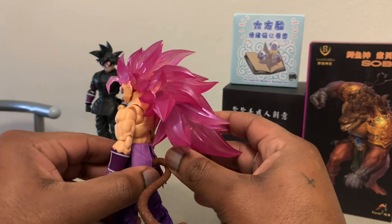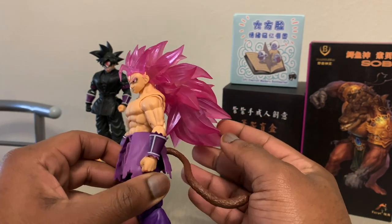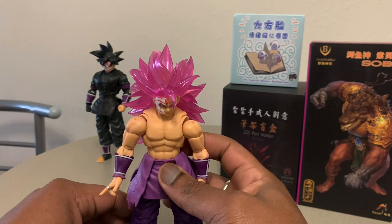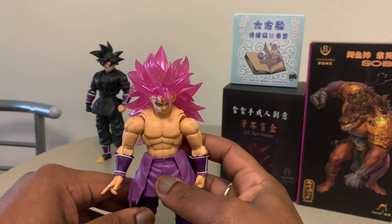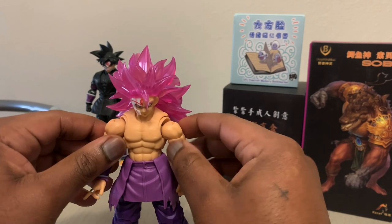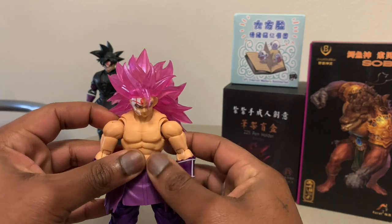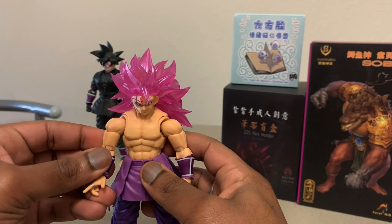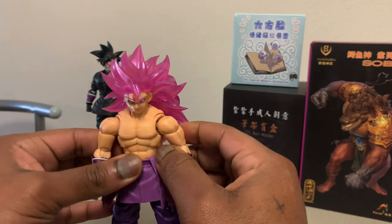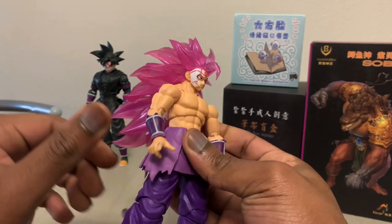I am super hype about this guy. I've never owned a transparent figure — a transparent hairpiece figure of the DB series. I know they came out with that Super Saiyan 3 Kaioken Super Saiyan Blue Goku a few months ago with the Vegito pre-order releases, and I never had a chance to get my hands on that one because I had already pre-ordered the Super Saiyan Blue Super Saiyan 3 Vegito. So I was pretty content with that one, but I was like, dang, I probably should have got the transparent hair Goku. But it is what it is.